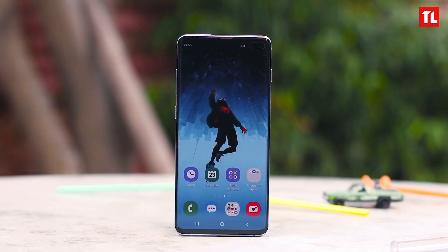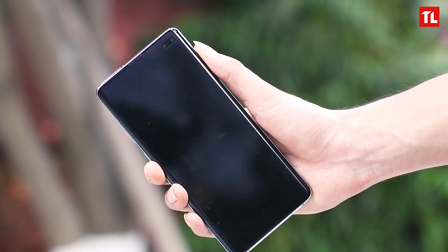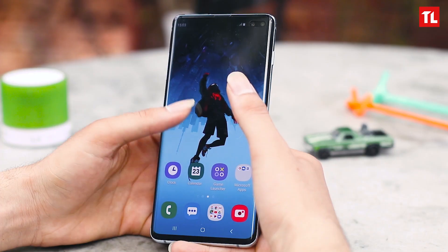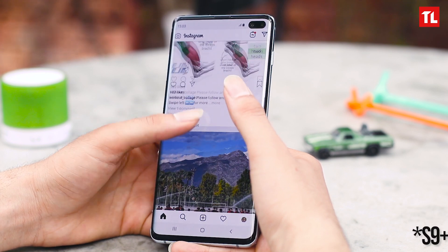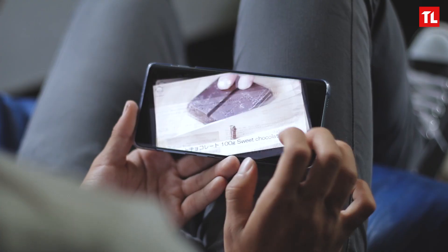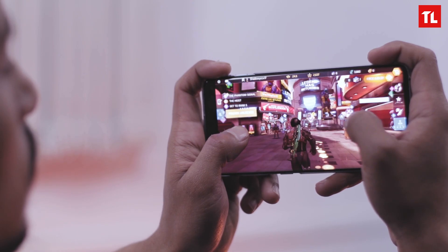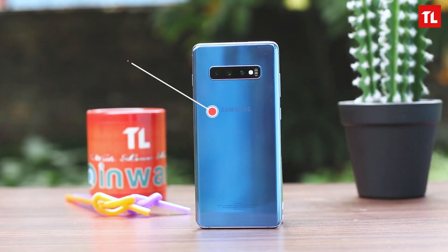Now let's talk about the improved display of the S10 Plus. We get a 6.4-inch Dynamic AMOLED display with a screen resolution of 1440x3040, and hands down this is the best display on any smartphone so far. Putting the previous Galaxy Note 9 and the S10 Plus side by side, it is a very good step up. They've added HDR10 support on the S10 Plus and you'll know the difference once you watch HDR YouTube or Netflix videos. The display is really awesome — the vibrancy, the colors, and the brightness are all just top-notch.